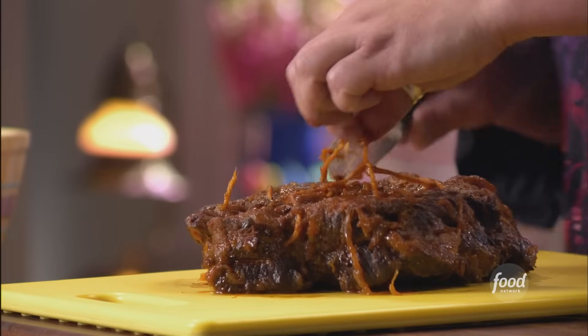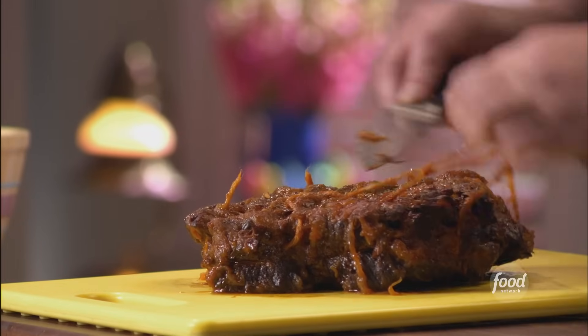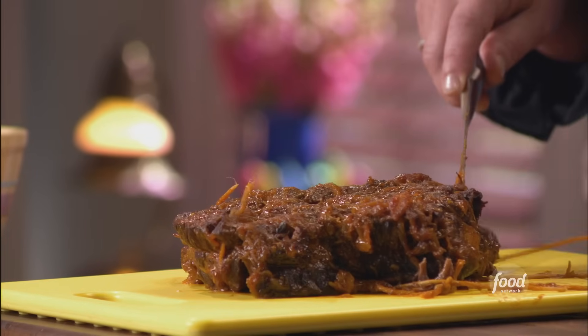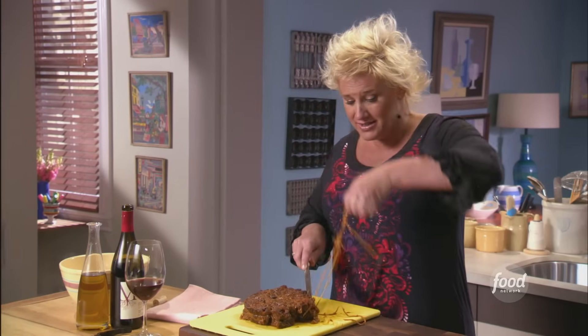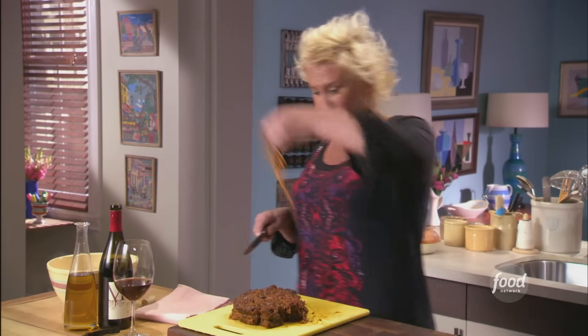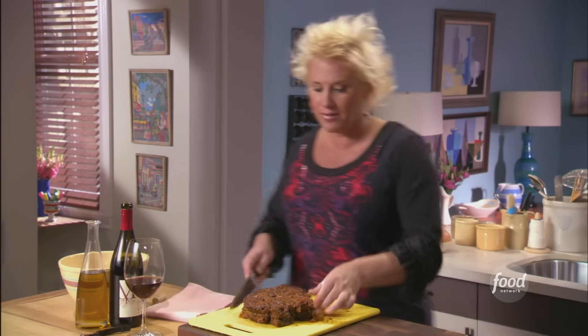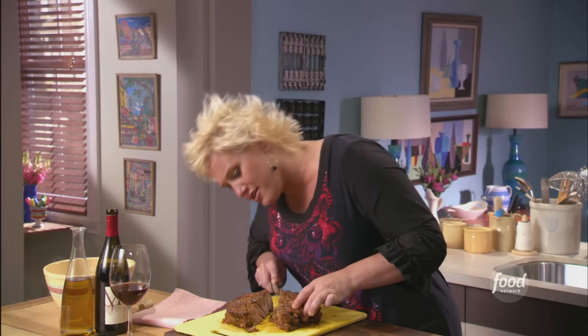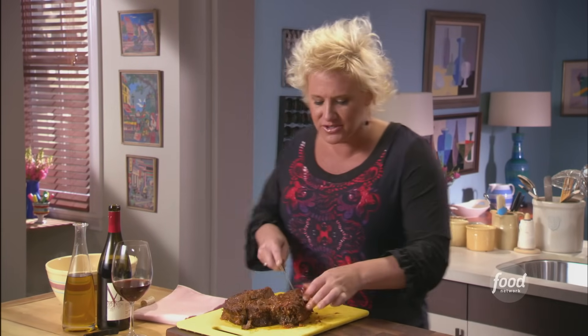Look at this gorgeousness. I'm just going to give this an untie. When we tie meat up, we have to remember to untie it always, so we don't floss and eat at the same time — that's not the multitasking we want to do. Look at this gorgeousness. It smells so good.